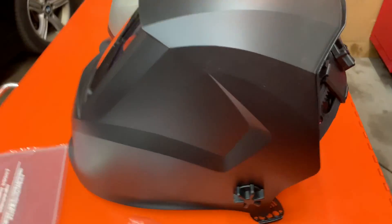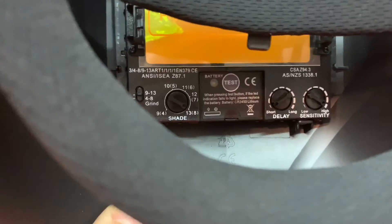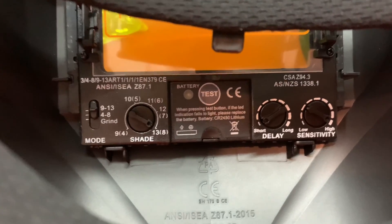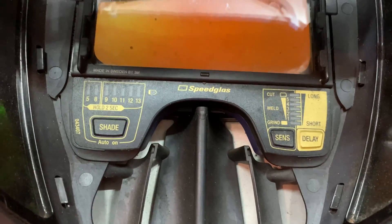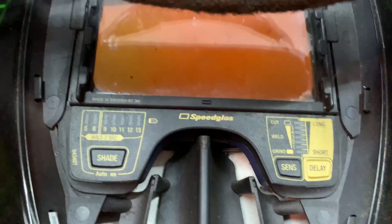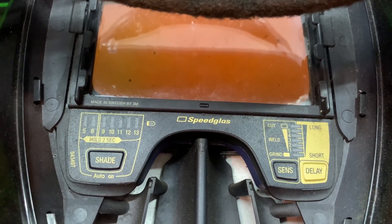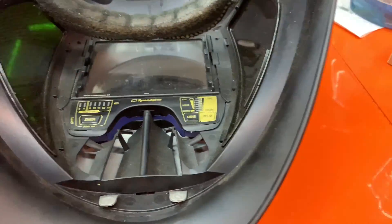This is the black matte finish. Let me show you the back of it, and then the inside again — there's the model number right there. And here are the settings. Let me show you the inside of the Speed Glass for comparison — it's got the same shade range, 9 to 13 and 5 to 8, and the same delay.